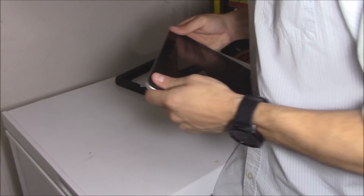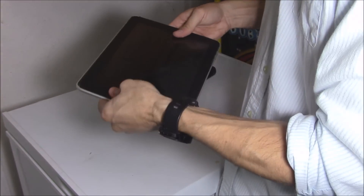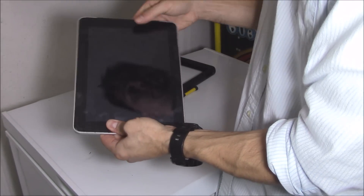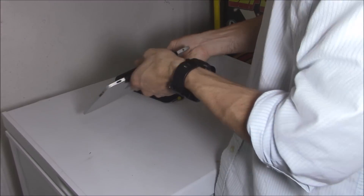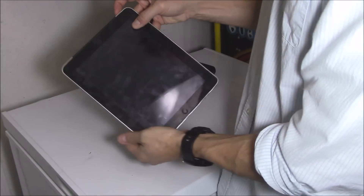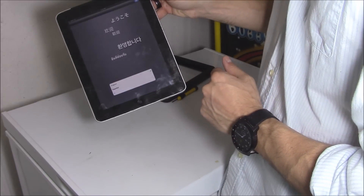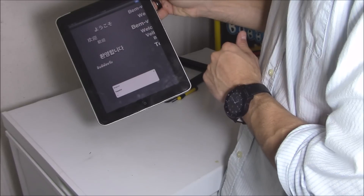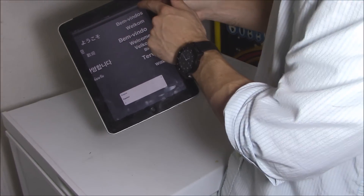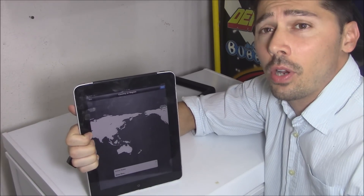Once you're done with that, push it all back together, just like that. Turn it on — and voila! That's how you do it.